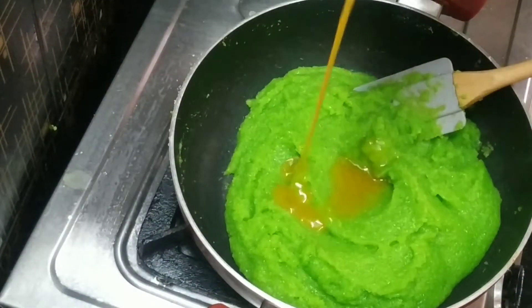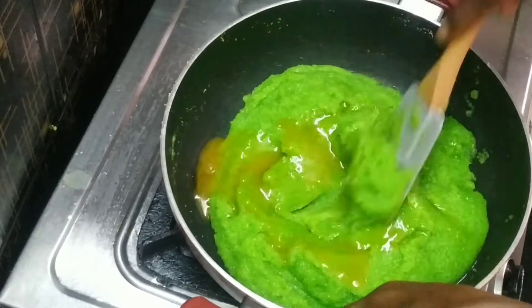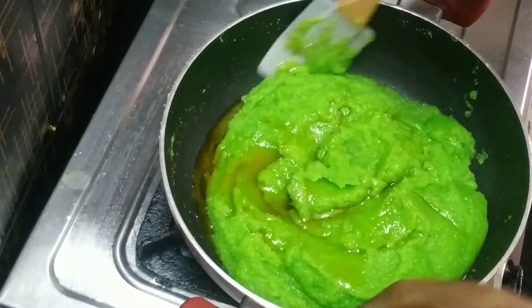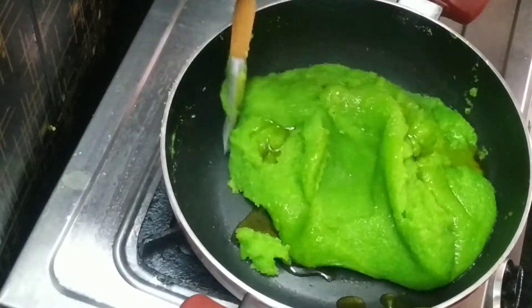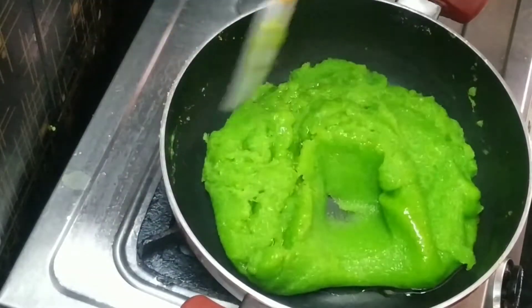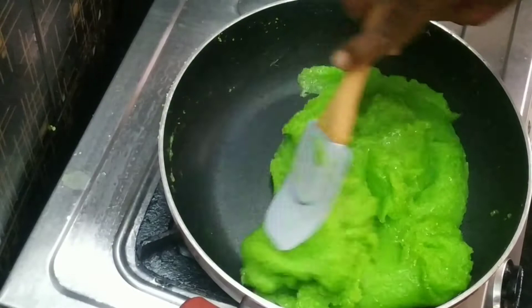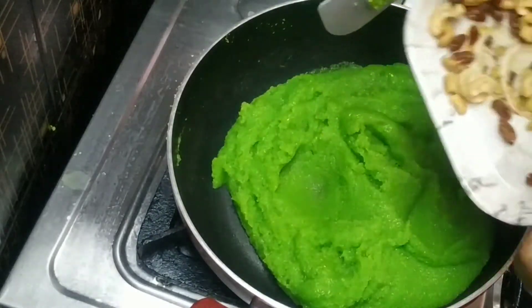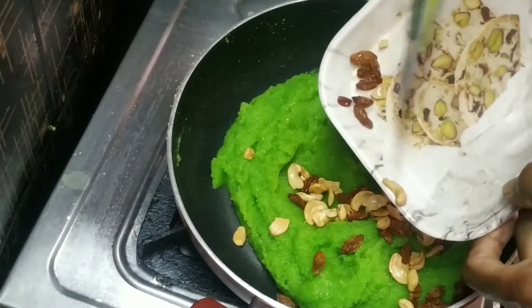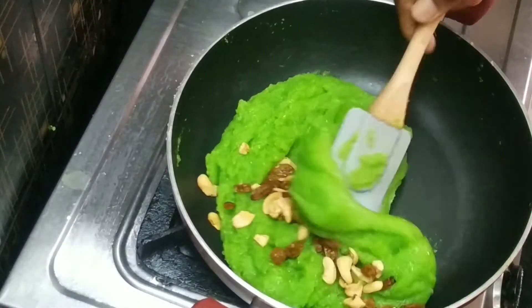Now we can get a gel consistency. We will get a clear gel and work with it.